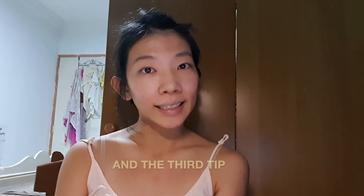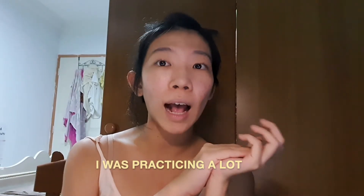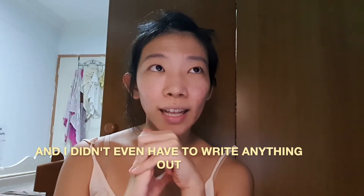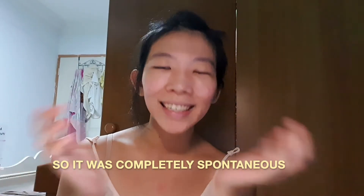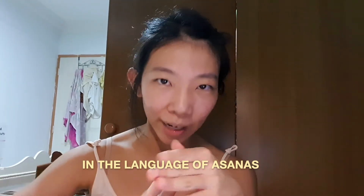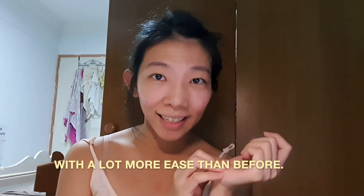The third tip is to use your intuition. In the beginning I was practicing a lot, thinking about how each class should be, and writing every step out. But today I just taught a class in the afternoon and I didn't even have to write anything out — I just went with the flow. It was completely spontaneous, and that's the beauty of teaching yoga. After a month of teaching, you should be so fluent in the language of asanas that you can do all the poses and give all the instructions with a lot more ease than before.